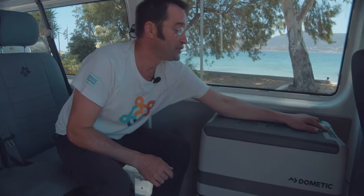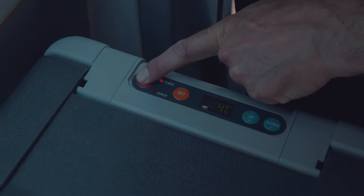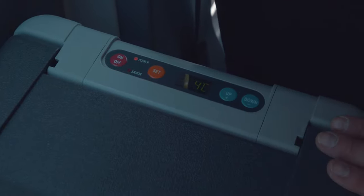You can change the temperature by here. On, off — three seconds push here and it's on and off. At the moment, the temperature is four degrees.